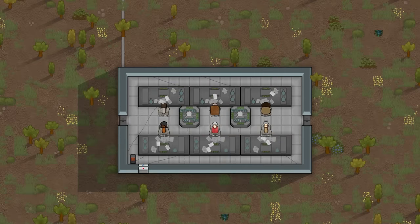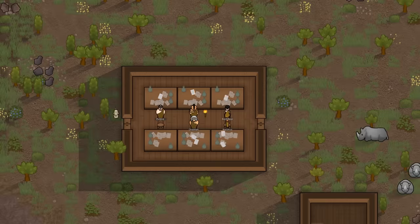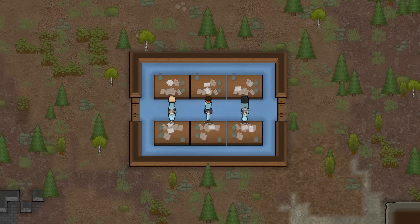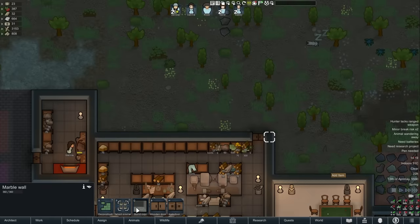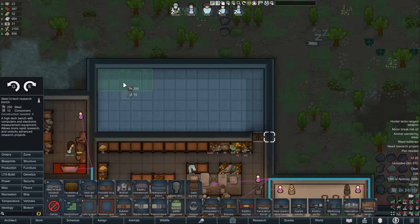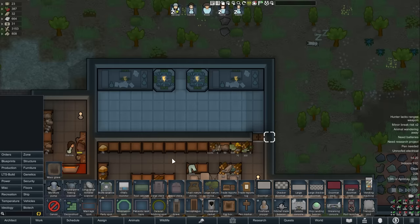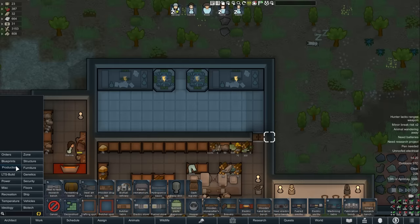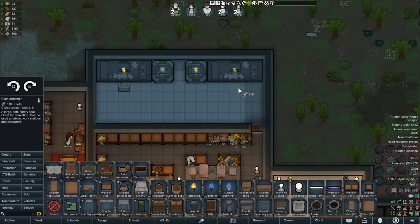Next up is the research room. These rooms need to be kept clean, and you should avoid building mech stuff in here since dirty mechs crawling around everywhere doesn't help. It always seems to be the place raiders drop in as well. All your research equipment goes in here — sterile tile the floor and make sure to keep at least two researchers before you start high-end ventures, and you should be solid.